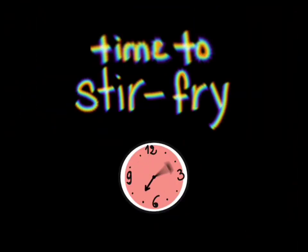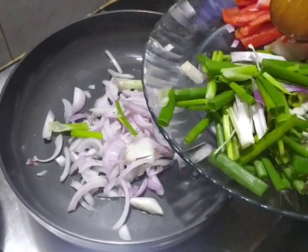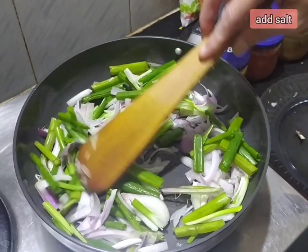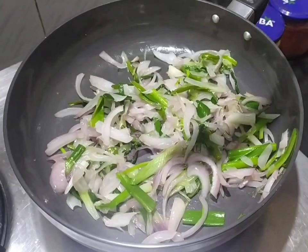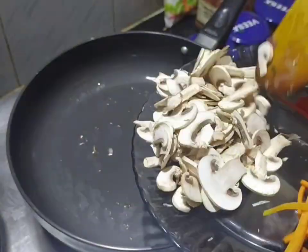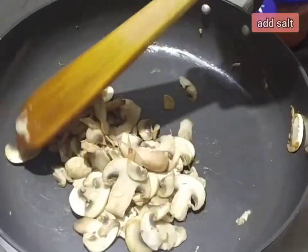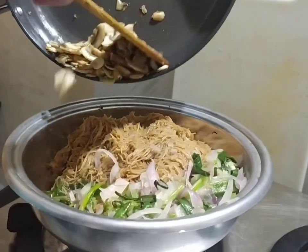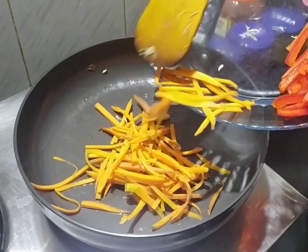Let's stir fry our veggies. Grease the pan with oil and add the onions and leeks to it. Wait till the onions become translucent, then transfer them to the bowl. Now, stir fry the mushrooms till they become light brown and juicy. Add them to the dish as well. Lastly, we'll fry the carrots and the bell pepper.